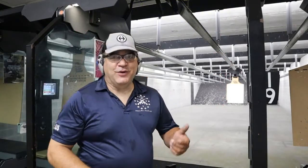Hey guys, thanks for joining us back out here at the Range Report. Here we are at Point Blank Range in Matthews, North Carolina. Today we've got a couple of different guns that we're going to be reviewing for you.